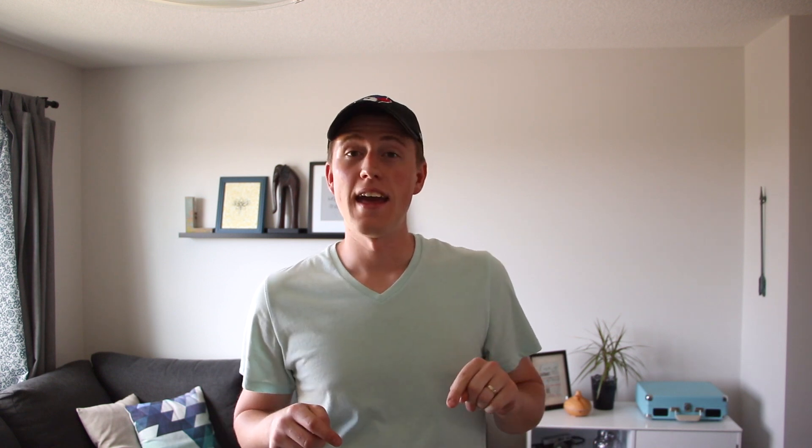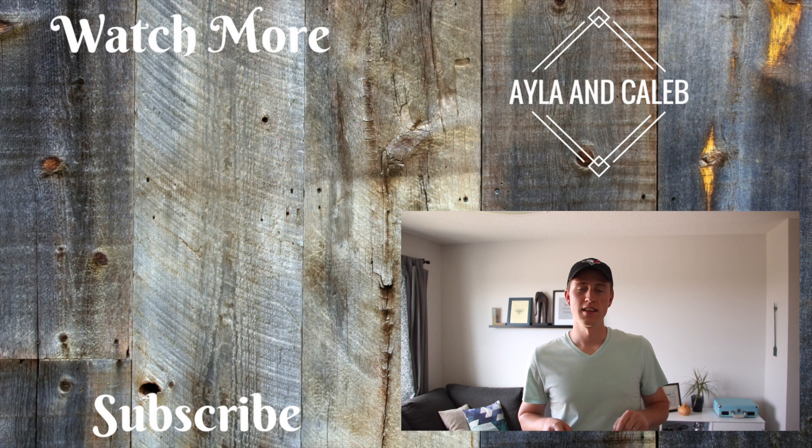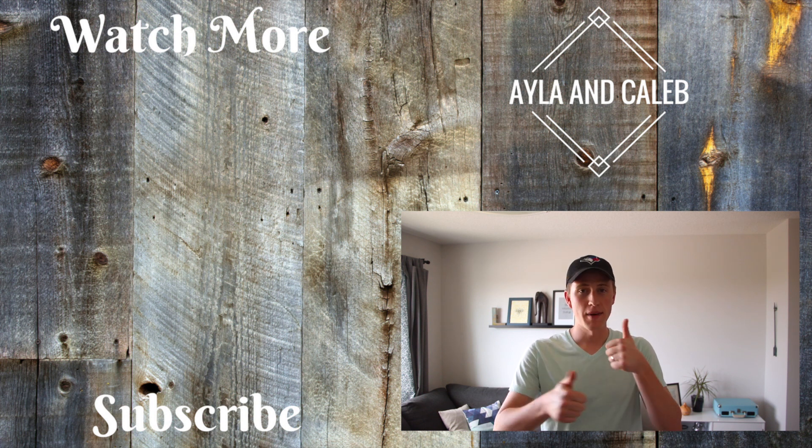If you guys liked this video, please give it a big thumbs up, subscribe if you haven't already, and follow us on all of the other videos that we do. This is kind of a one-off, so go check out some of the other stuff and see if it's for you. Comment down below if you enjoyed this or if you have any questions, and I will see you guys in the next video. Thanks so much for watching, bye guys!